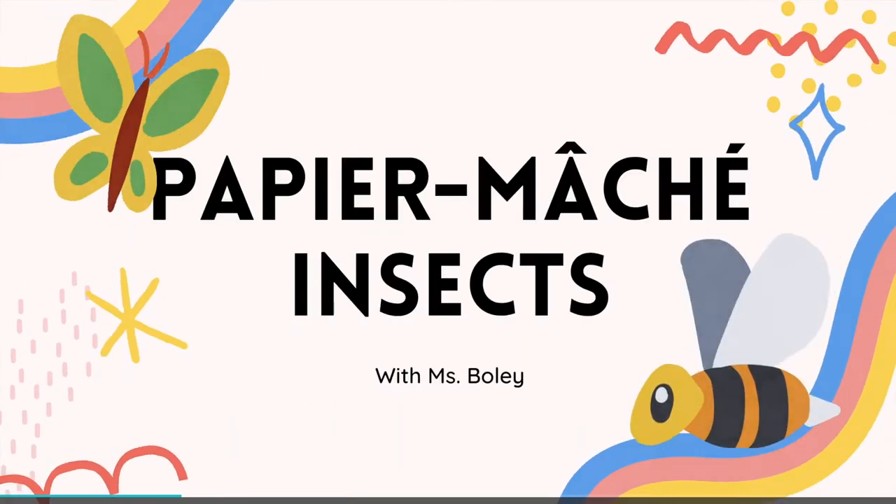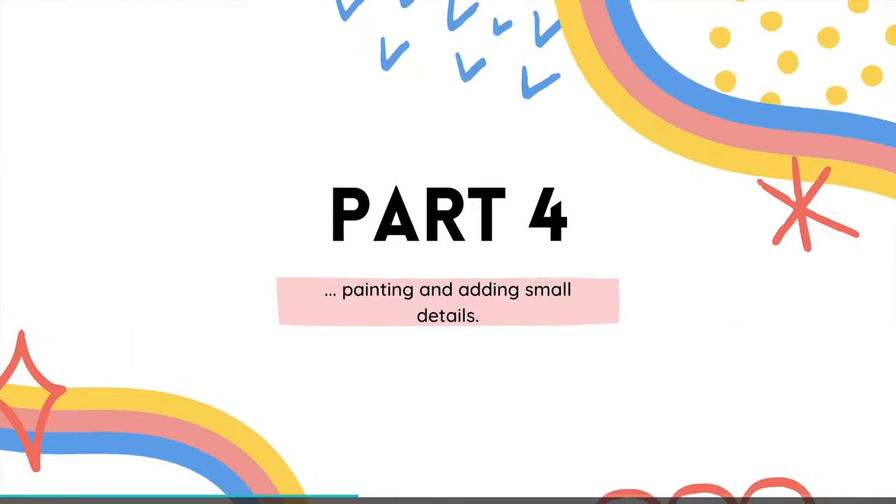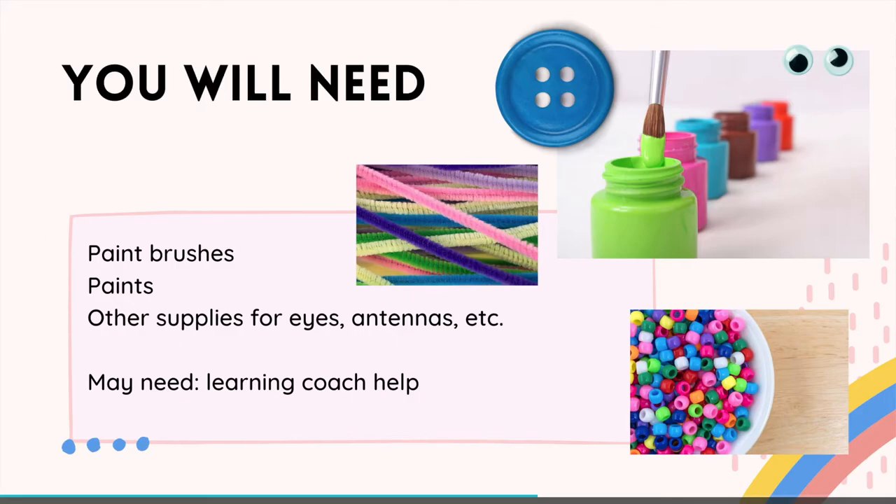Paper mache insects with Miss Boley. This is part four — in this video we're gonna be painting smaller details. Last time we painted the whole thing one color; this time we're gonna be adding some different colors and also adding on small details like antennae and wings. You're gonna need paint and paintbrushes, and if you have other supplies like pipe cleaners for antennae, or tissue paper, or plastic wrap, or a Ziploc bag for wings, or buttons, or googly eyes, or beads — if you're gonna use those, this is the time to add those on.